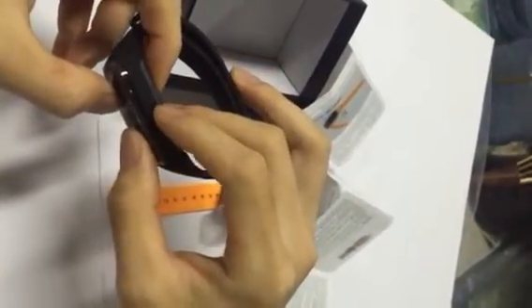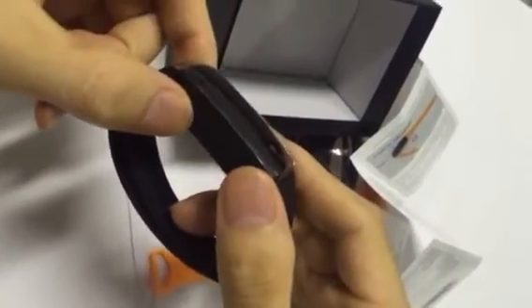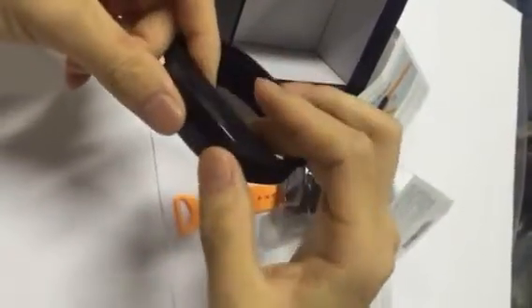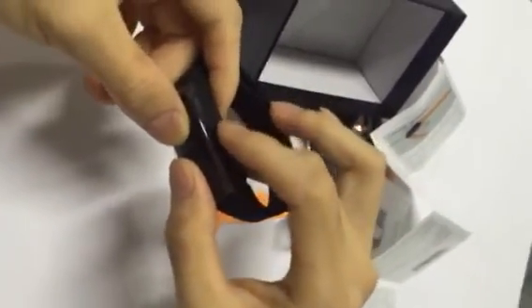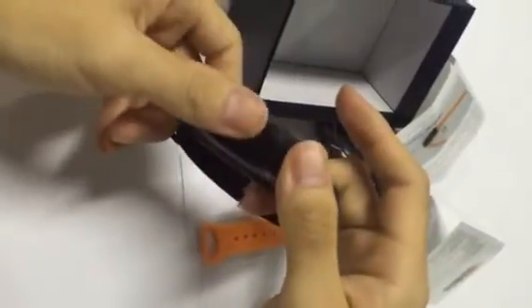Press the K2 button twice. Did you see the blue indicator flash three times? Now it is in audio recording mode. Press again and it comes back to standby mode. To take audio, press the button more than three times and it will start recording audio. The indicator shows it is taking audio.